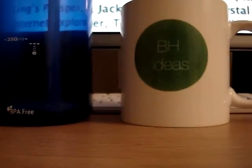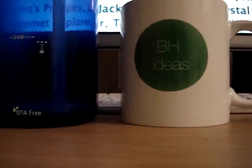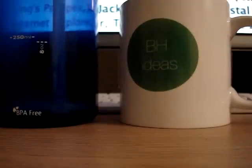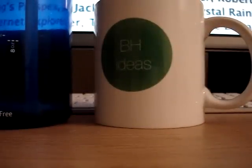I have a water bottle too that I use sometimes, not for hot things — that's another approach for beverages. That might be another step for BH Ideas: water bottles for cold drinks. My one thing is that this mug isn't transportable, but I'll still give it five out of five stars.